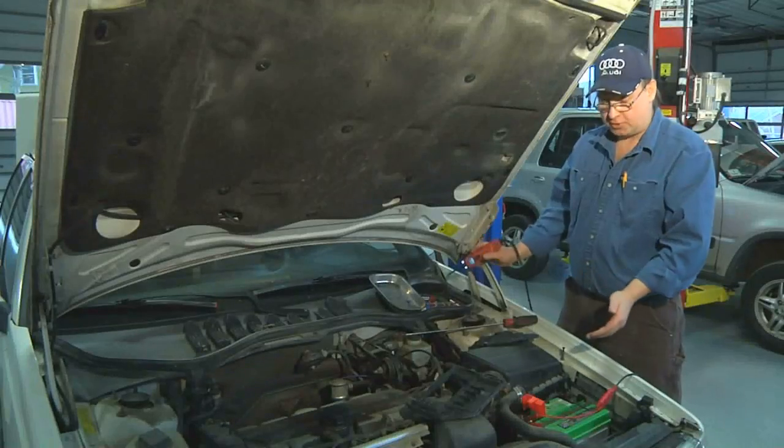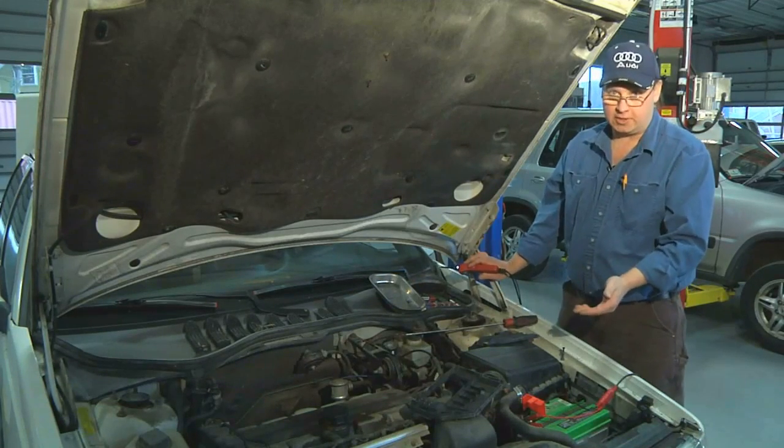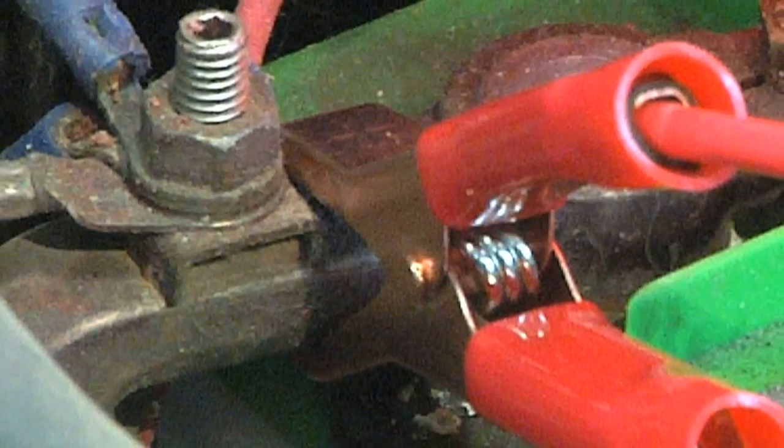Just to recap: when you do jumpstart your battery, be sure your key is in the off position, or even out of the ignition, before you hook up the donor car.